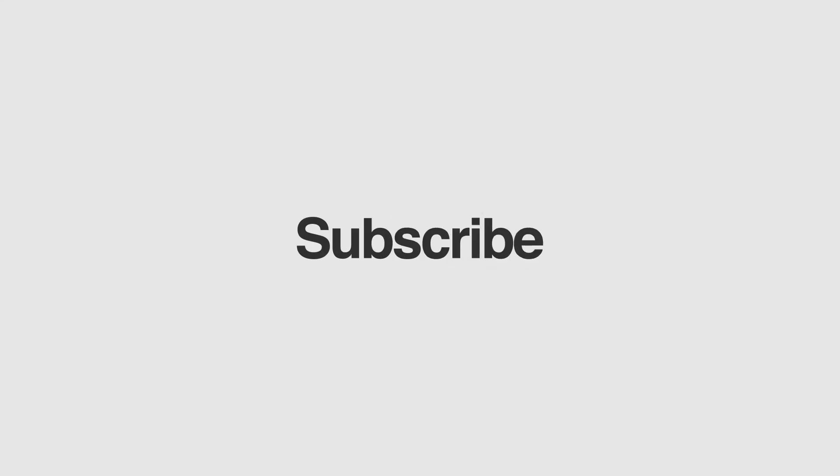That's it for the video. Thank you very much for watching. Subscribe if you already haven't, leave a like on this video, and I will see you tomorrow.